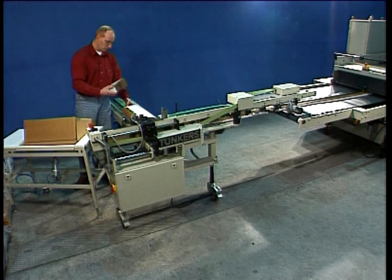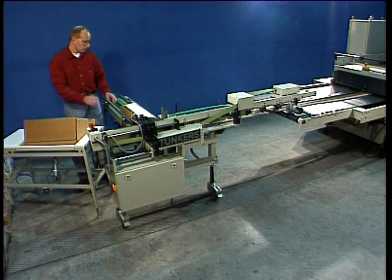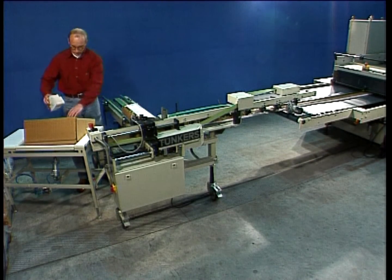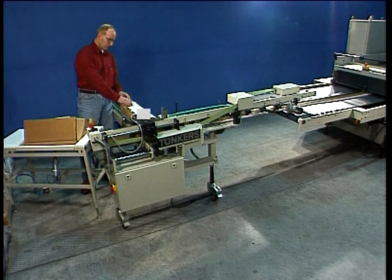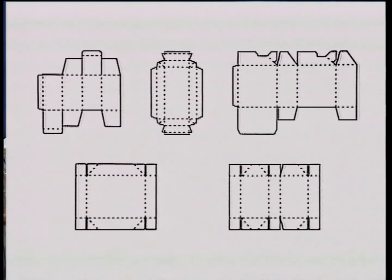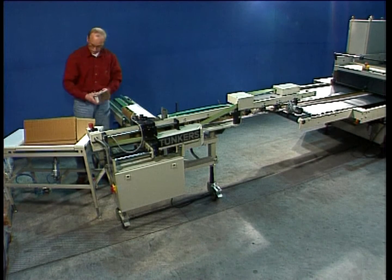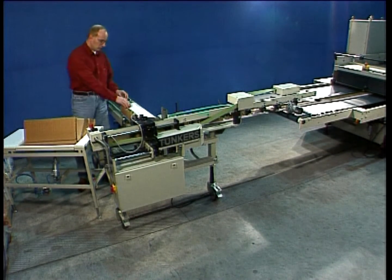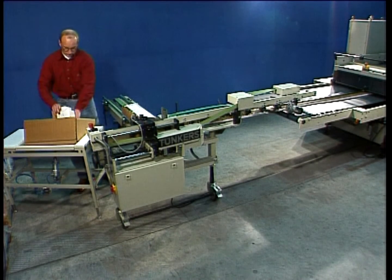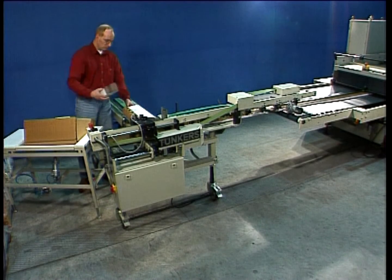The Tunkers FAS 480 is the new semi-automatic packing system for folding cartons. The system is used in combination with folding carton gluers. The FAS 480 makes removal of all standard types of folding cartons much easier and helps to increase production on folding carton gluers. An optional pneumatic lifting table makes it easier to pack the cartons in the packing cases. The FAS 480 system is independent of the folding carton gluer.